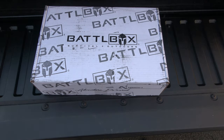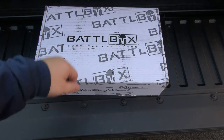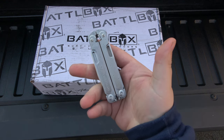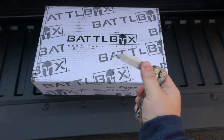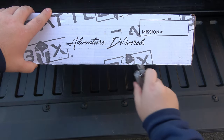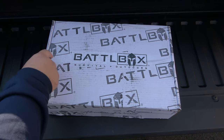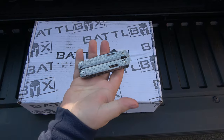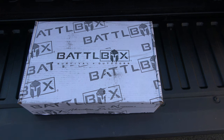Hey, what's going on guys? You see it here — another Battle Box for December 2023. Today I've been carrying the Leatherman Free P4, so we'll use that to open this up. All right, fantastic — I actually carry this quite often.